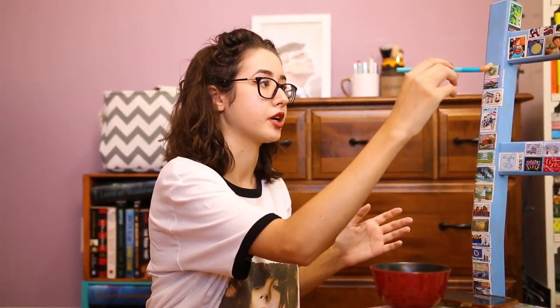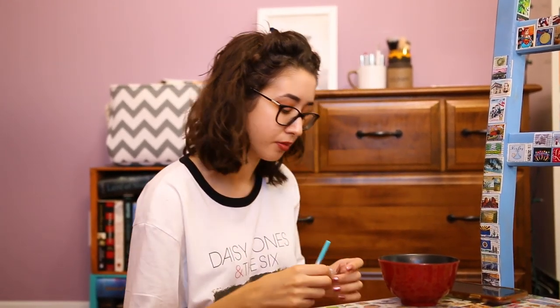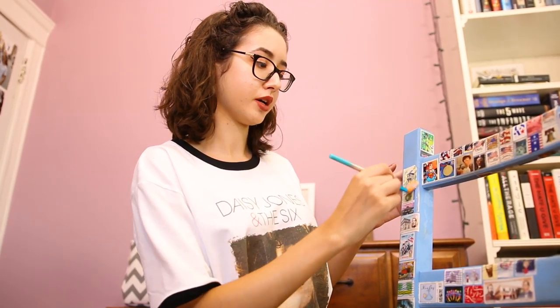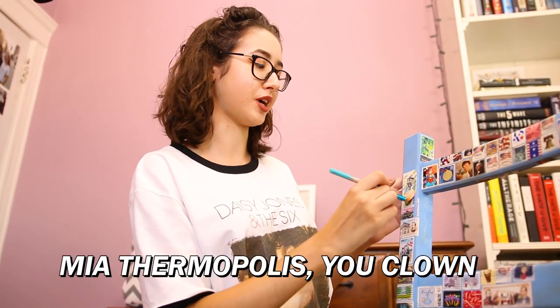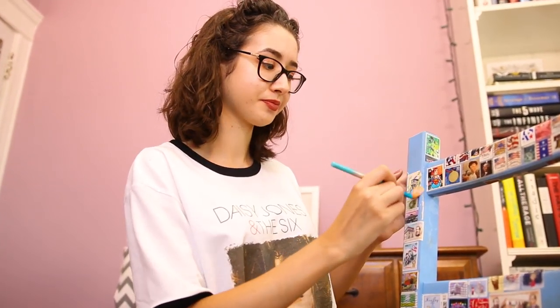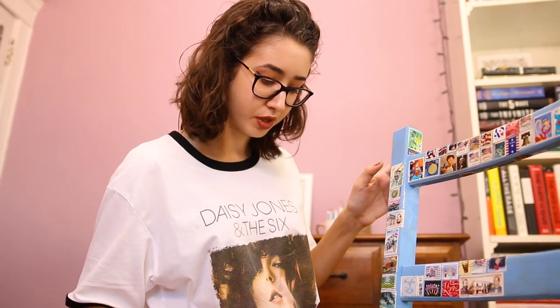Another one I thought of is The Princess Diaries. I would love to live in Genovia because Genovia just seems like a wonderful country, and I think it would be a wonderful place to live. And having Mia — oh my god, I don't know her last name — having Mia as a queen would be wonderful.